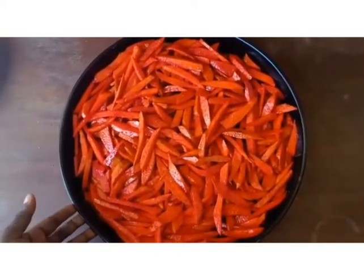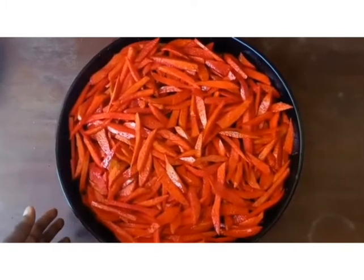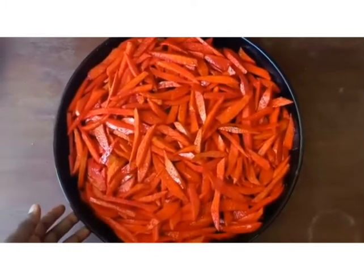Now we are going to put this under the sun for about two days so that it can dry. We'll be back after two days.